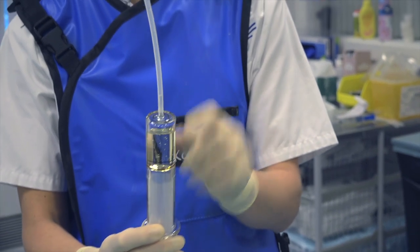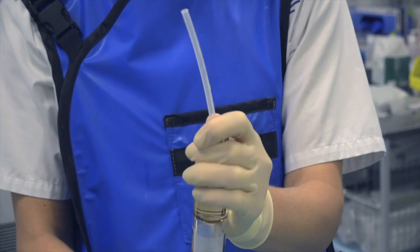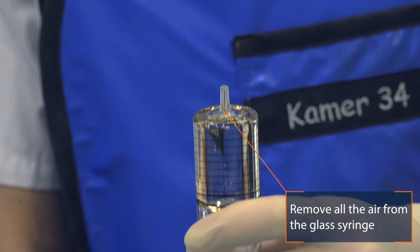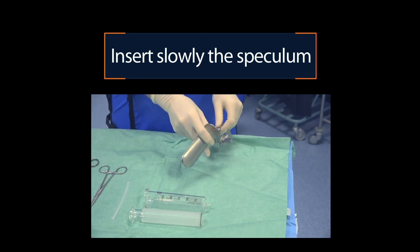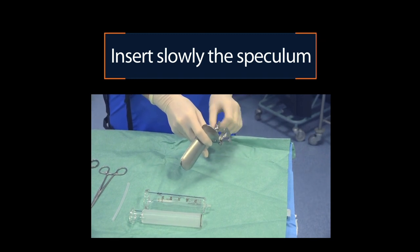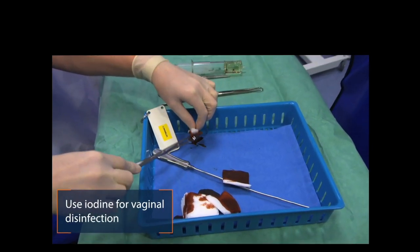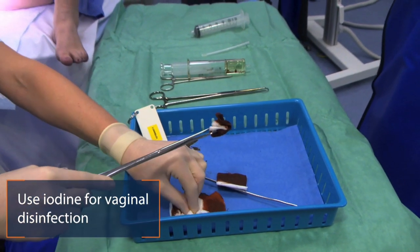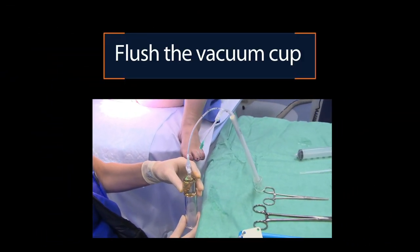Then I will get out all the air of this ring. I will insert the speculum to visualize the cervix. I will clean the cervix a little bit before I will attach the vacuum cup on the cervix. Now I will flush the vacuum cup before I will attach it.